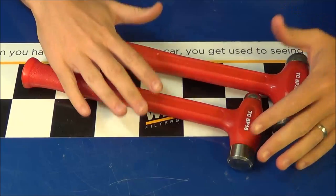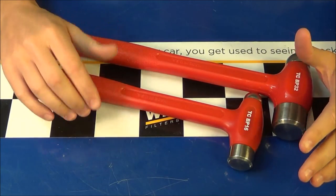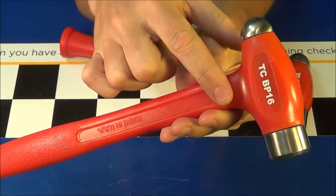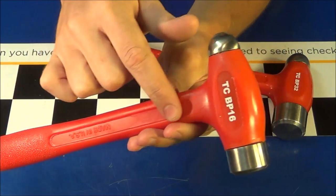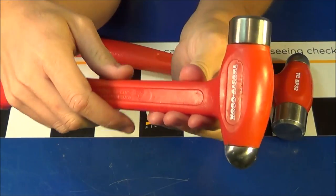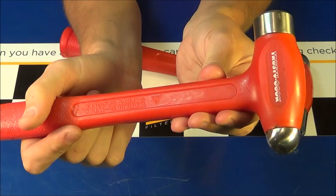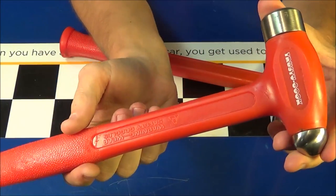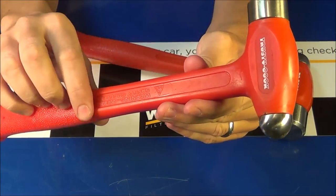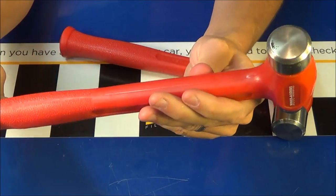Here's a closer look at the hammers themselves — this is the BP16 and this is the BP32. Other than the size difference the construction is exactly the same. The head is a hollow steel canister with a solid steel rod making up the handle, welded on. Inside that canister is steel shot which gives it the dead blow effect. Once they put everything together they insert it into a mold and hot-inject polyurethane — that's the orange coating — over the entire hammer.